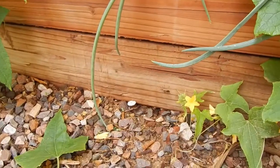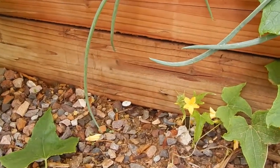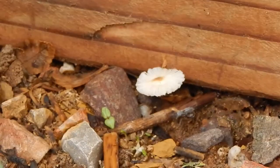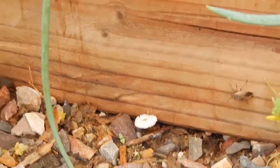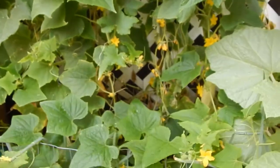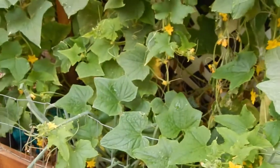I don't think we need to do anything with this cucumber - maybe just trim it so that it stays back in its own enclosure. Trim the runners, don't kill anything.